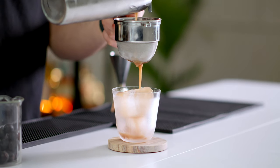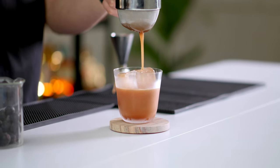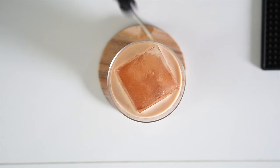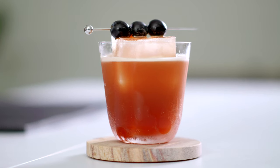Now we'll shake over lots of ice to mix the ingredients, dilute, and chill the drink. I'm going to fine-strain into a frozen glass with a large ice cube, then garnish with three of our sable grapes. And there we have the coffee Enzoni — enjoy.